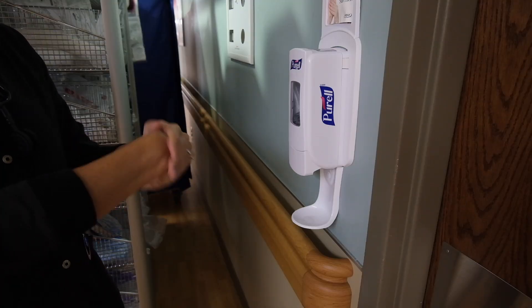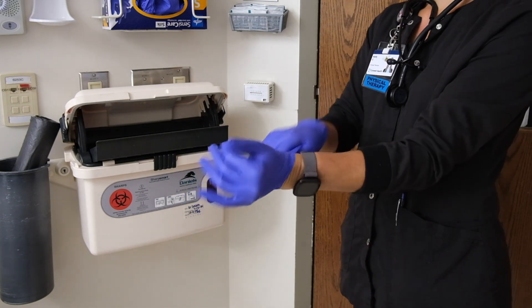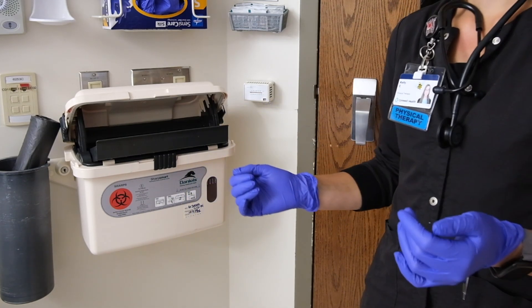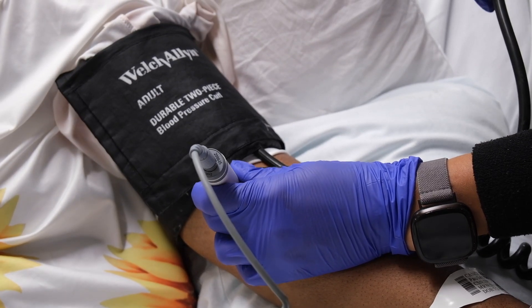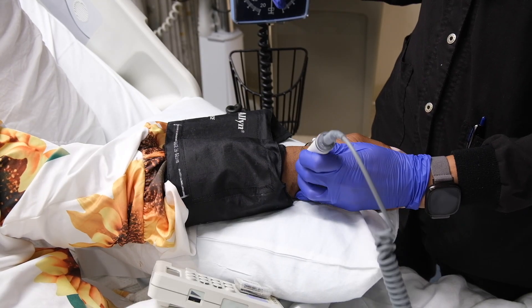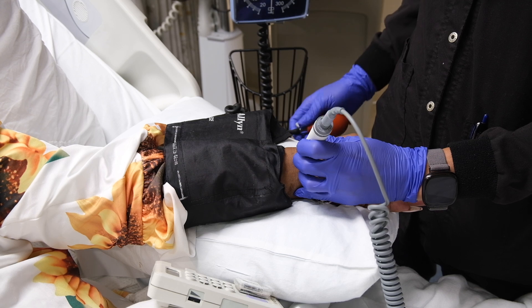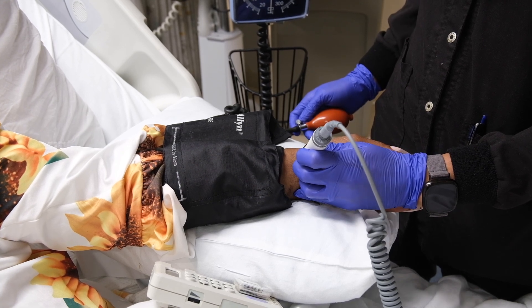Before you start, please sanitize your hands. Don gloves if there is any risk of coming into contact with body fluids. We typically perform Doppler blood pressure at the brachial artery. We will also demonstrate how to take it at the radial artery in case a patient's brachial artery is too difficult to locate or hear.